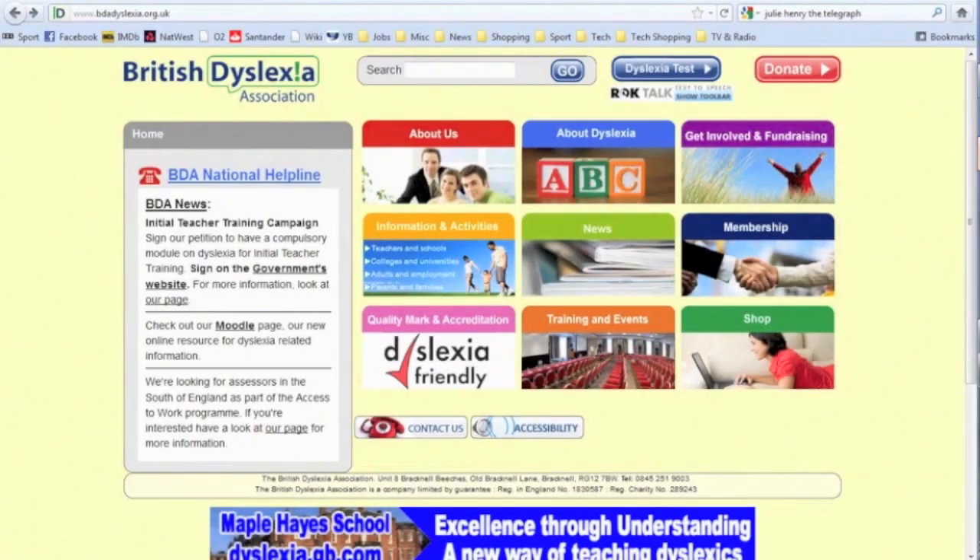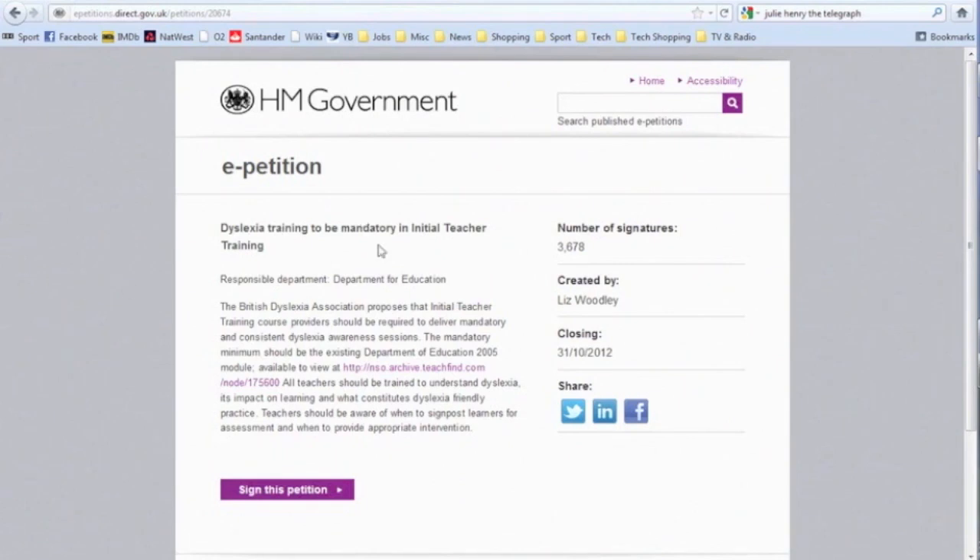First, go to our website www.bdadyslexia.org.uk. On the homepage, there is a link to the petition. Click it. There are also options on the right to share the petition on Facebook, LinkedIn and Twitter.